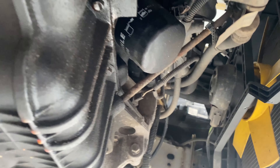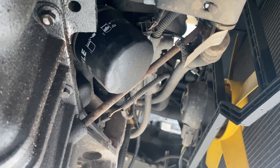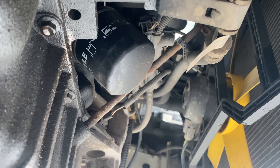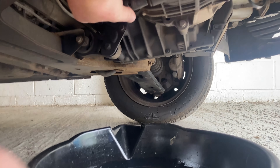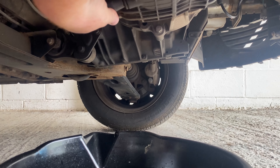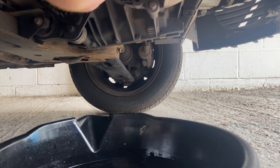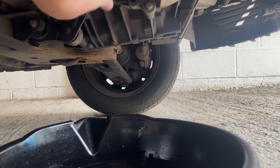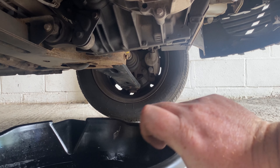In front of the oil pan we have the oil filter, so we're going to remove that by unscrewing it. But before we do that we need to drain the oil. I've already broken this bolt loose so I'm going to undo it by hand.